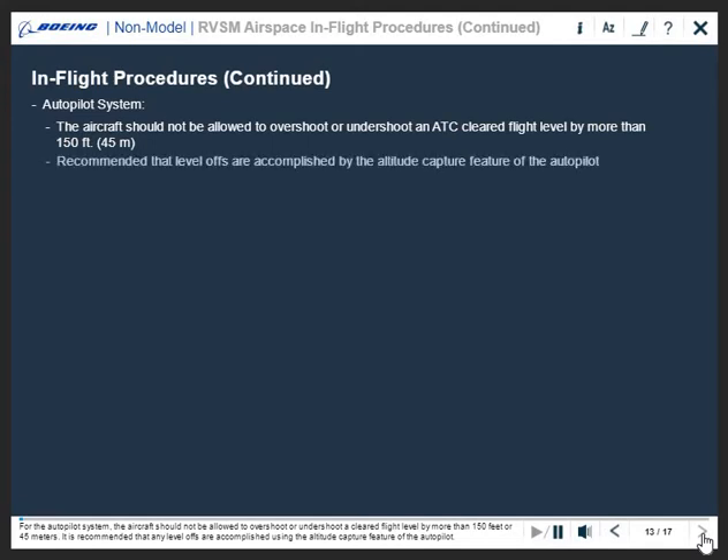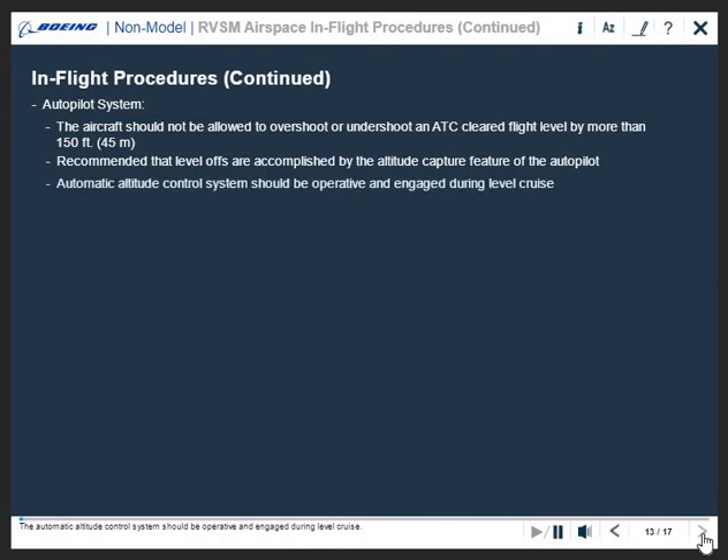It is recommended that any level-offs are accomplished using the altitude capture feature of the autopilot. The automatic altitude control system should be operative and engaged during level cruise. Automation may be disabled if necessary during turbulence. Also, the altitude alerting system should be operational.